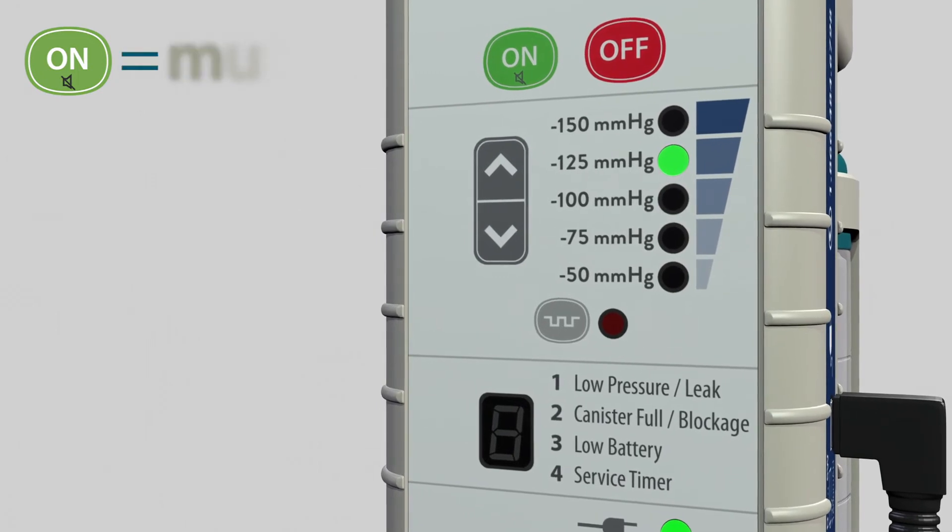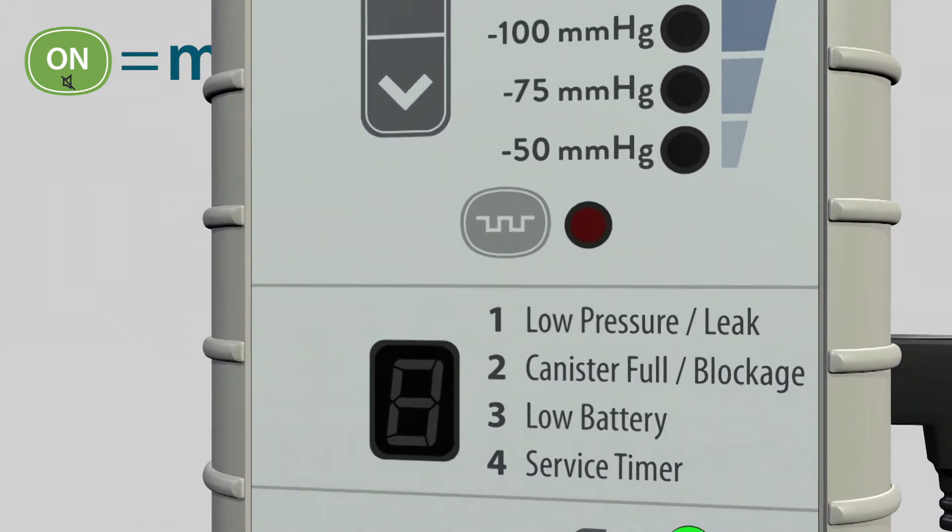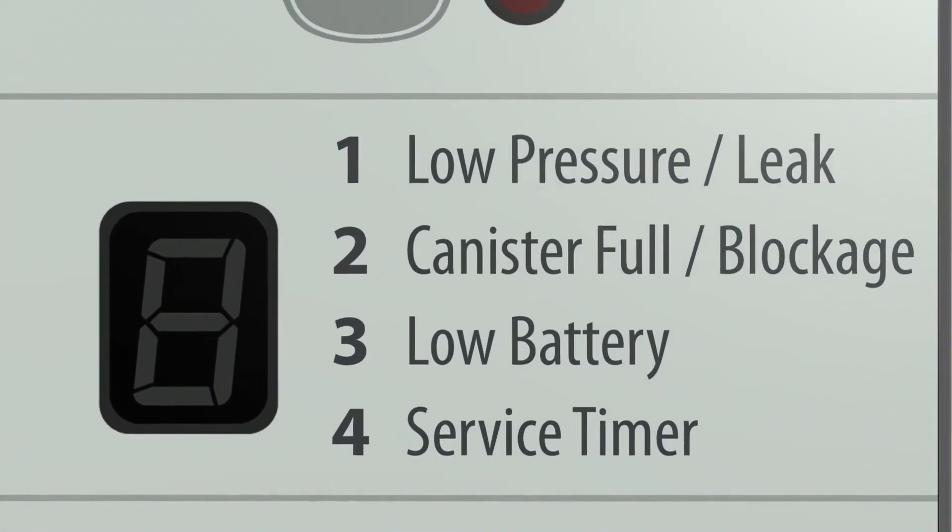Alerts one through three may be muted for five minutes by pressing the on button while the alert is sounding. The alert condition number will continue to flash in the display even when the audible alert is muted.